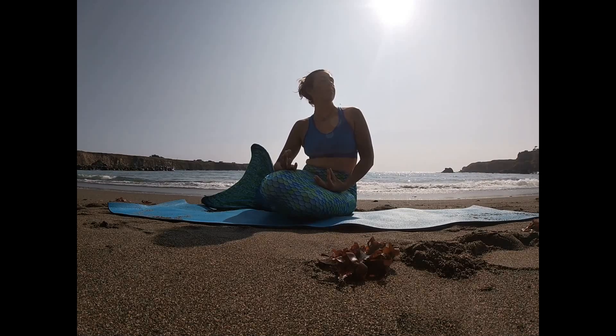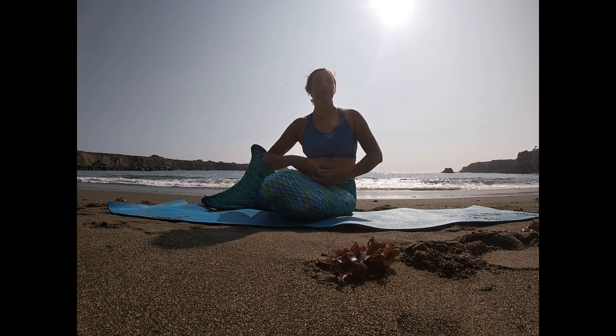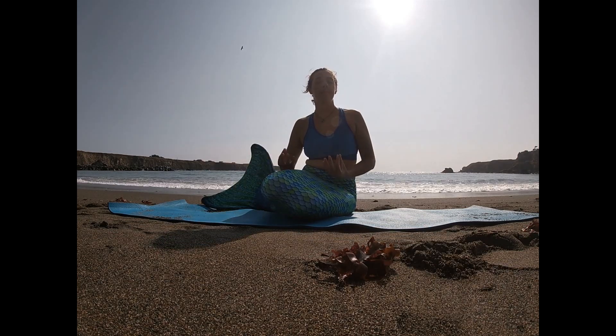Welcome to Mermaid Yoga. Sending yourself to the rhythm of the waves. We are all children of Poseidon.